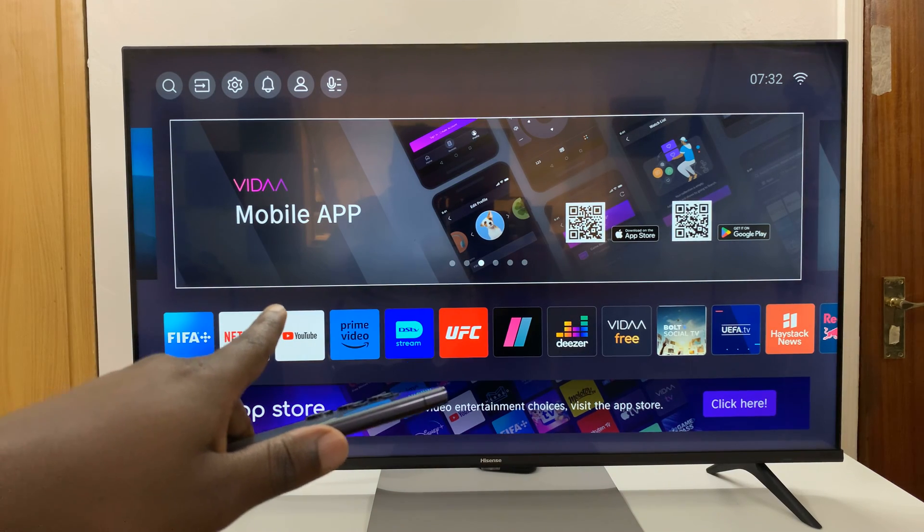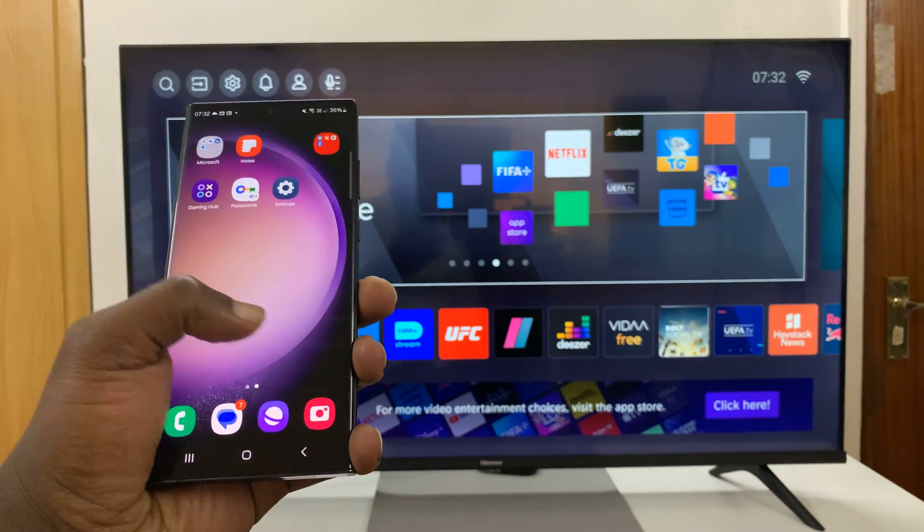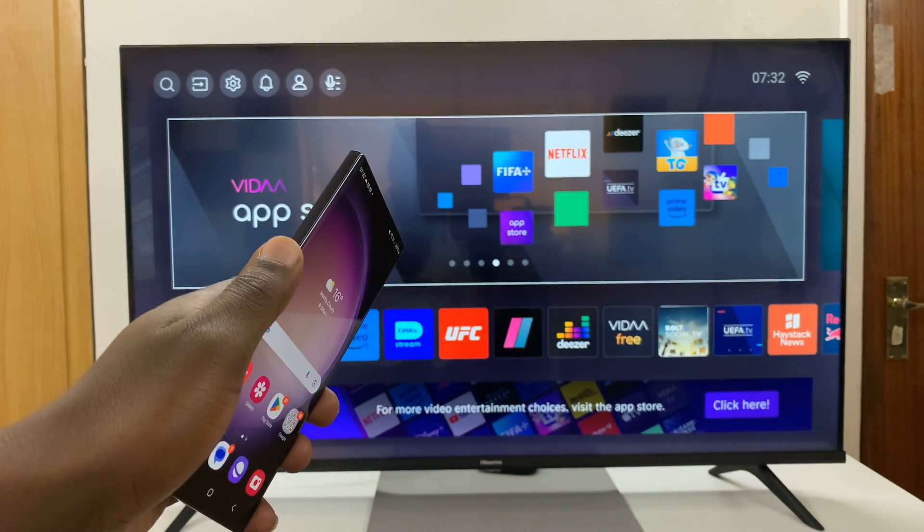I have the Hisense Vida Smart TV, and I'll be showing you how to screen mirror your Samsung phone to this Smart TV.